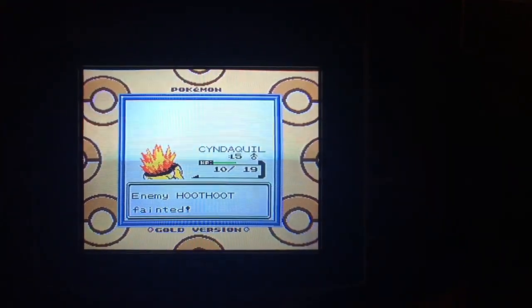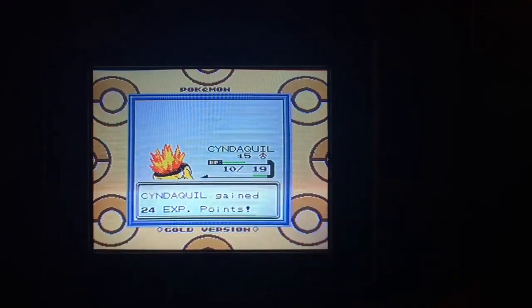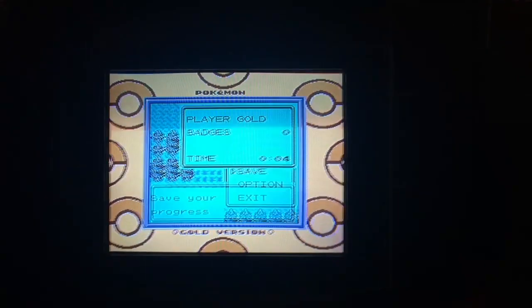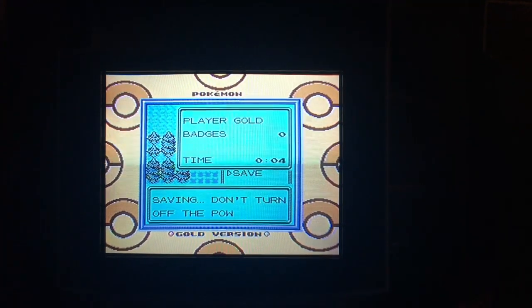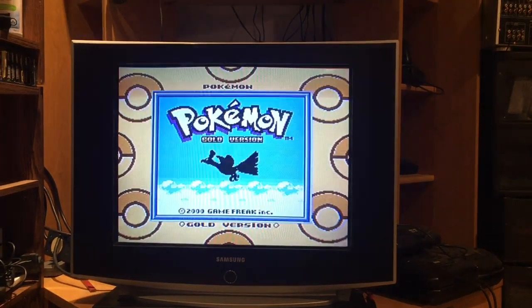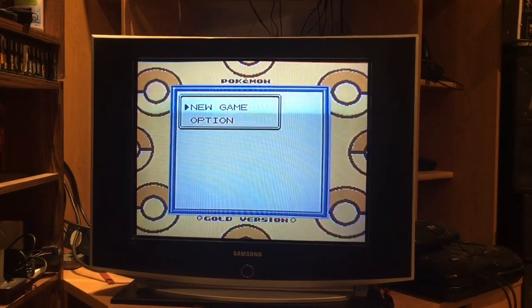So you just finished beating your very first Hoothoop that you found in the wild. You're pretty pumped about it, you got some XP, and it's about time to save your game. Well, time to go to bed now so we're going to turn the game off and pick it up in the morning. Well, it's the morning now, it's time to pick up where I left off. And crap, where'd my save game go?